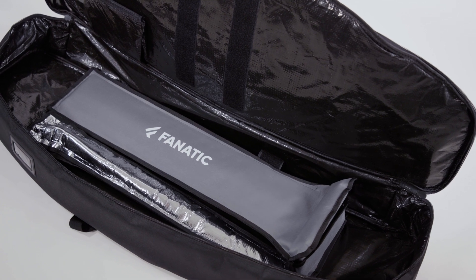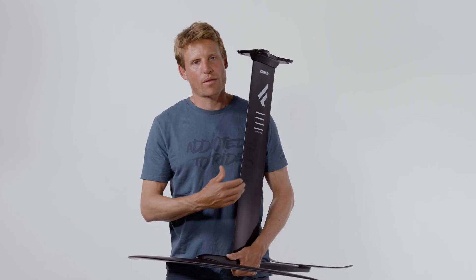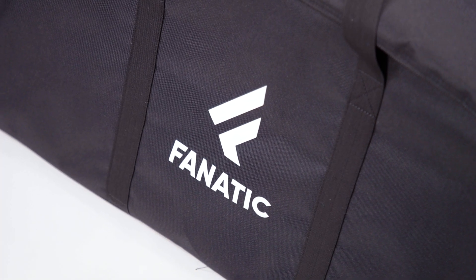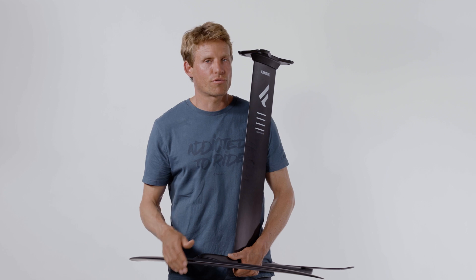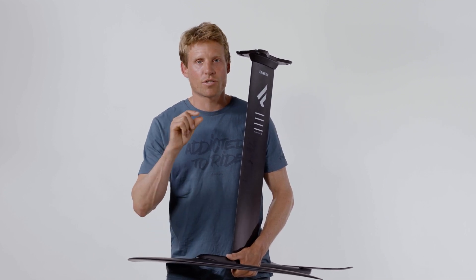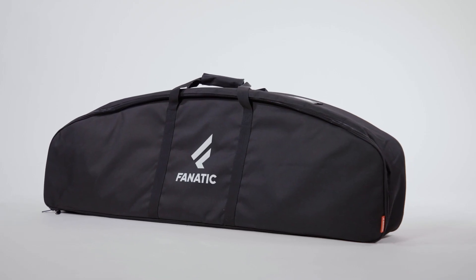We also have a slightly reworked bag for the new foils. The mast and fuselage set comes in a bag together with new covers for the mast and fuselage. Wing sets come with individual covers. You can pack everything into one nice bag, including a small compartment for all your screws, tools, and the manual wedges to change your tail wing angle. Everything in one bag and you're ready to go.